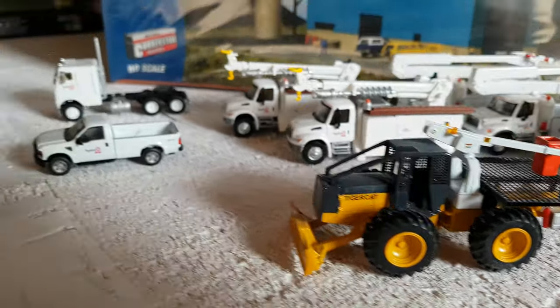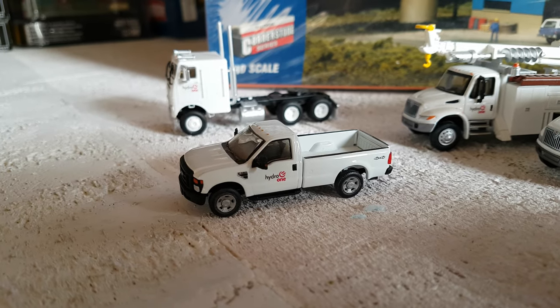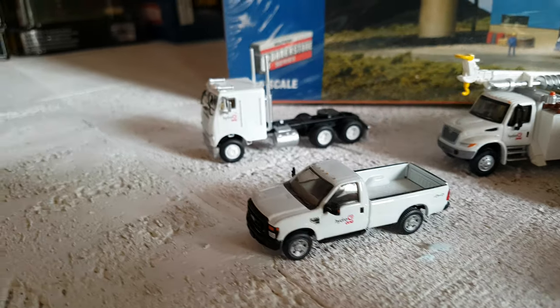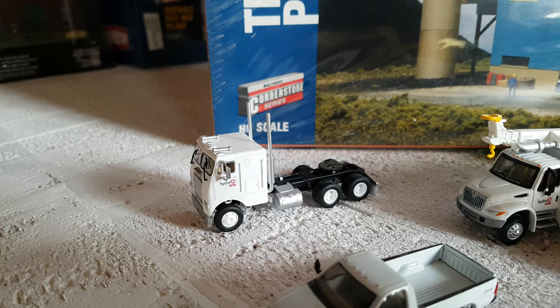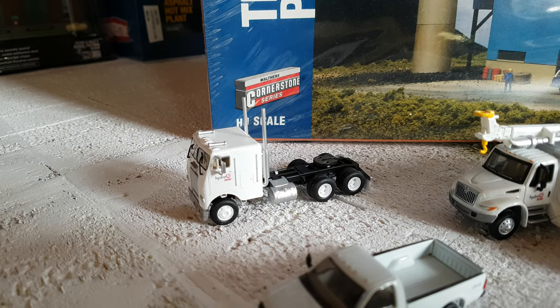I also got my River Point Station Ford pickup truck — I definitely need a lot more pickup trucks as well. And then this one is, I believe, an Athearn — I think it was a Freightliner cabover from what I saw in the picture. Yeah, it's a Freightliner.